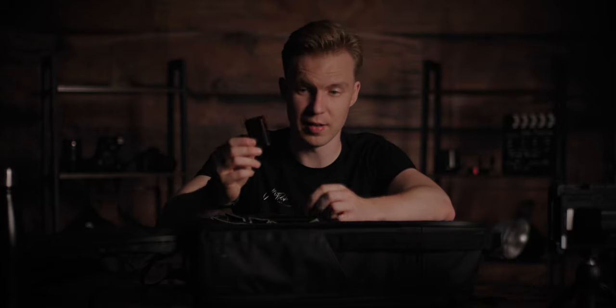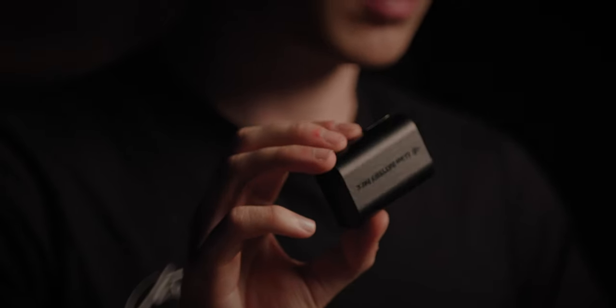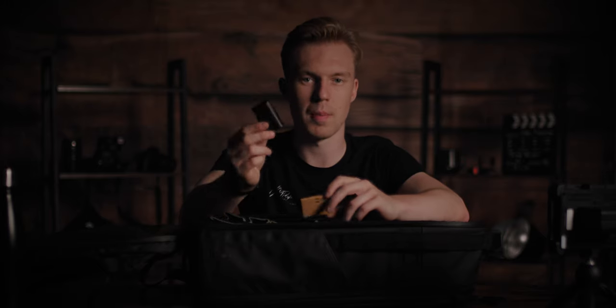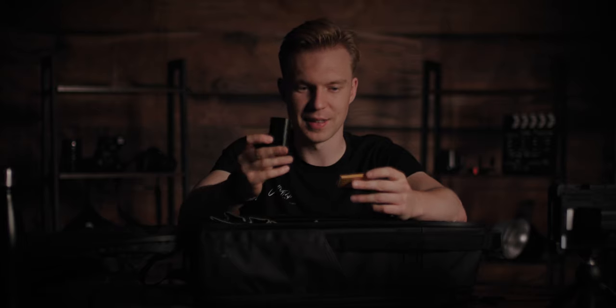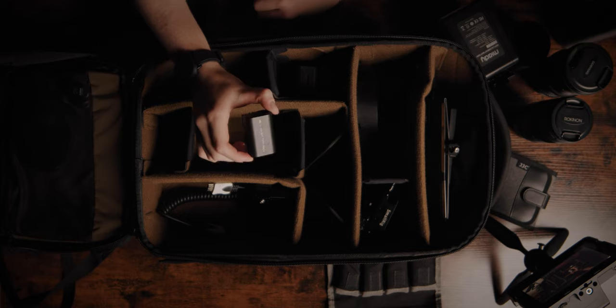Moving on to the cons of the camera — the first one that sticks out is the battery life. It uses LP-E6 batteries, which last about 40 minutes, sometimes not even that — sometimes only 35 minutes. When you're shooting all day and your batteries only survive 35 to 40 minutes, especially once you start rigging with external monitors that also need charging, these batteries are useless — they die so quickly.